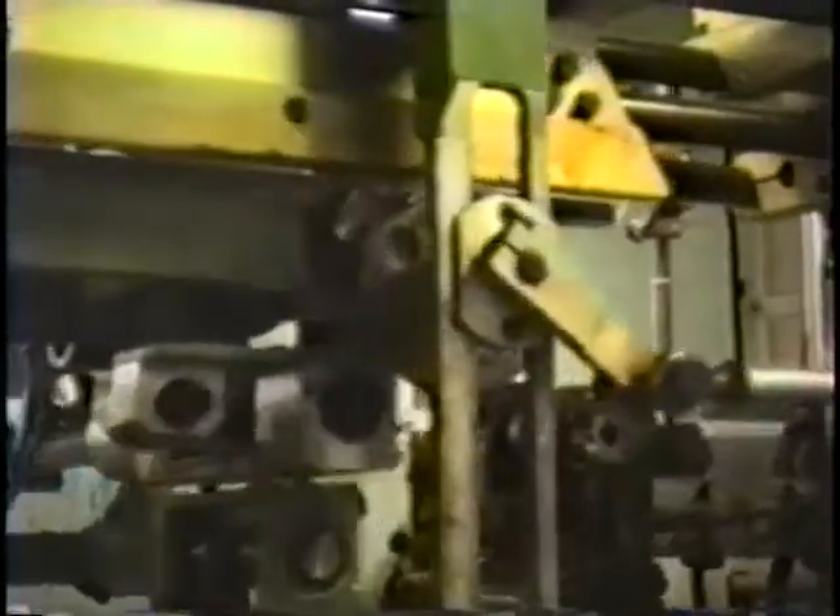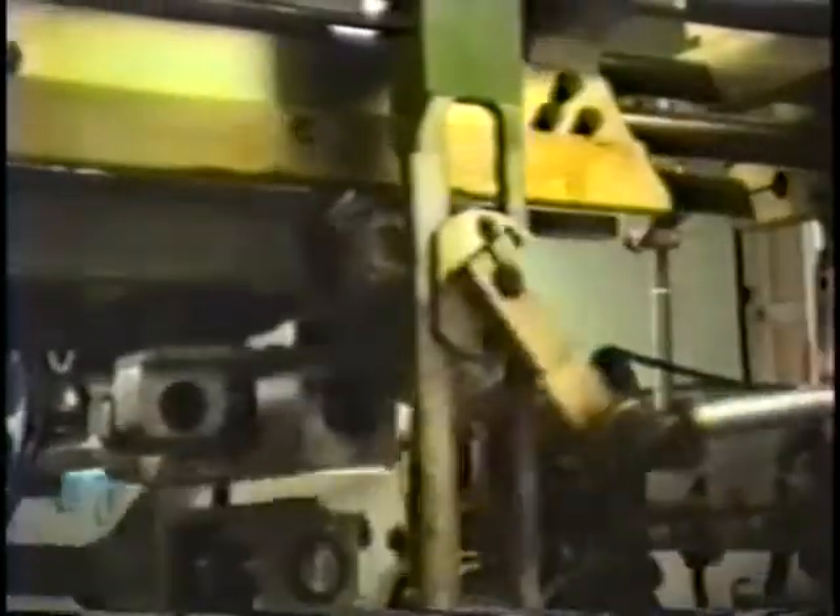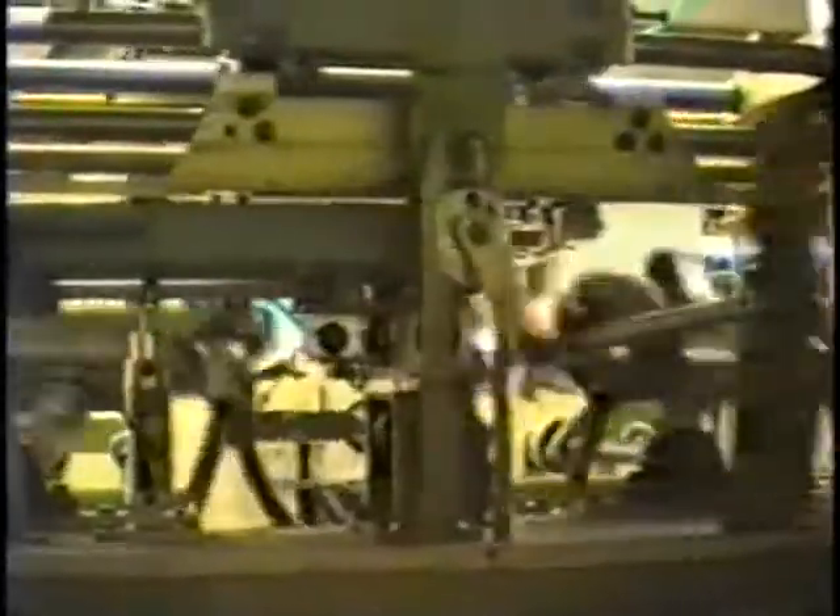As the fixture bar spindle gear is rotated, it causes the fixture bar to oscillate vertically, the screen carriage to oscillate horizontally, and the squeegee carriage above to move in an opposite direction from the screen carriage.